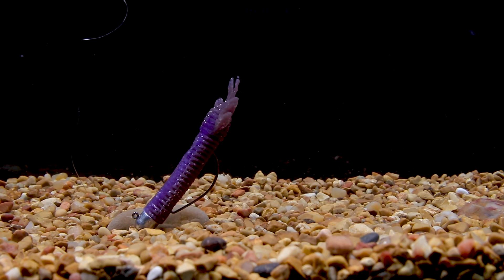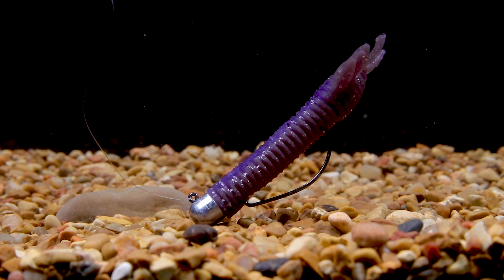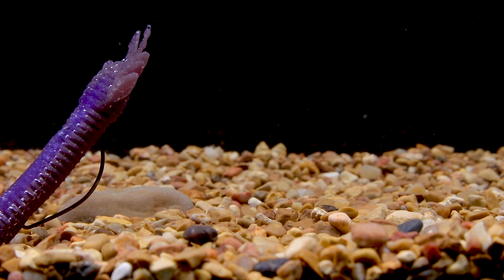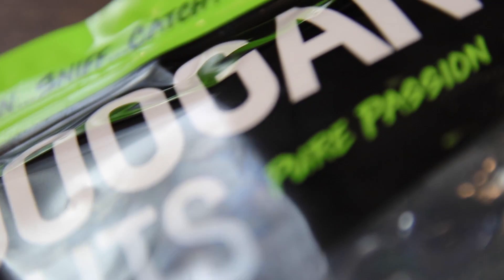Rigging the bait this way gives you a nice weedless presentation while still allowing you room to set the hook when you get a bite. The weighted mushroom-style head acts just like any other ned rig jig — it allows your bait to stand straight up in the water, giving maximum action from those buoyant ned rig soft plastics. For best results, fish this on lighter tackle with a spinning setup and lighter line.